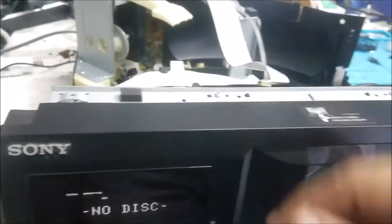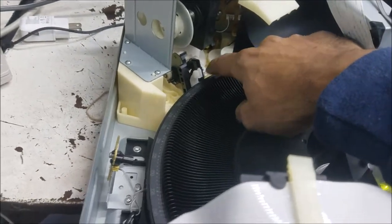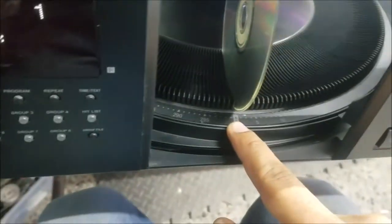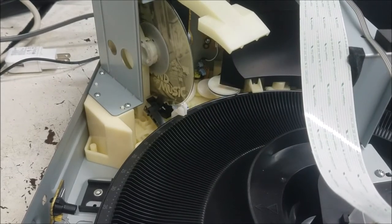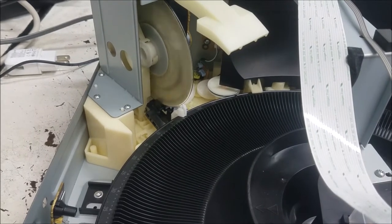Sometimes if the gear is stuck it's not going to spin right. The door is open. Put disc number one in with the label side facing this way, click play — and it's playing!